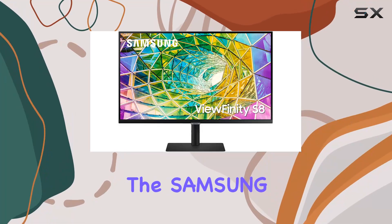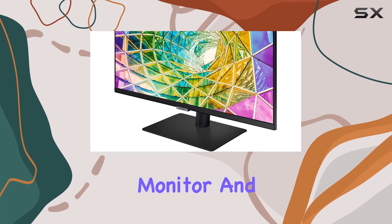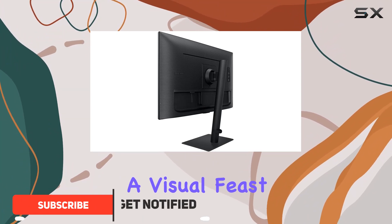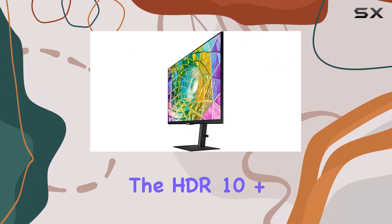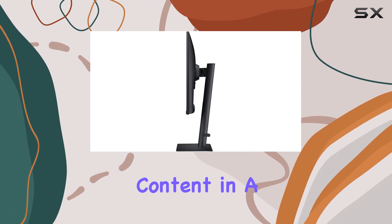Today we're diving into the Samsung ViewFinity S8 27-inch 4K UHD monitor, and it's packing some serious features. The UHD resolution and IPS panel combo deliver a visual feast with four times the pixels of full HD and a wide 178-degree viewing angle. The HDR10+ support takes things up a notch, presenting content in a billion colors.